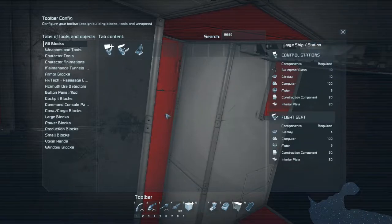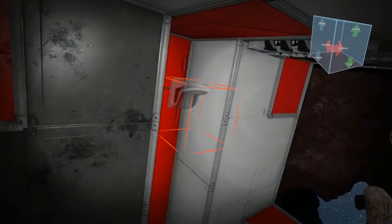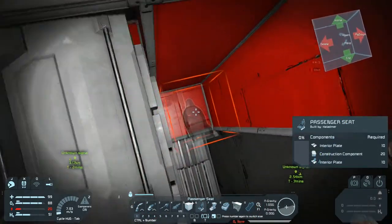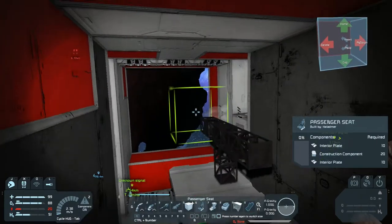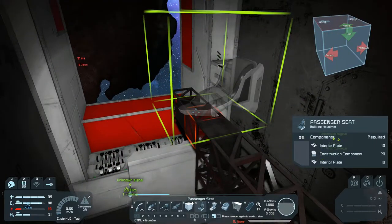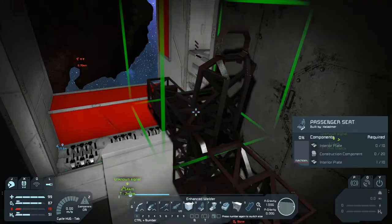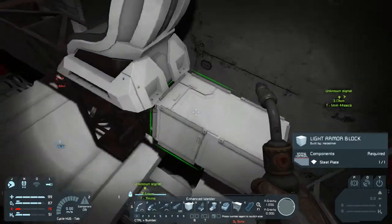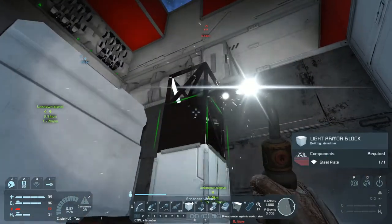Do I want to put a flight seat in, or do I want to go the cheaper way? We need the plates. Let's grab a few of those and come back here. We're going to put the seat on here. What I'm going to end up doing is, once I get this thing in the right position, we're going to put a remote control block in. What this will allow me to do is basically sit in the seat and control the mining craft without the need of putting an actual cockpit in.